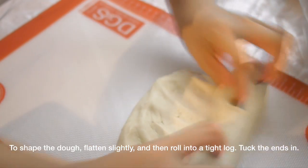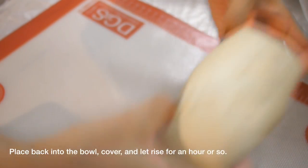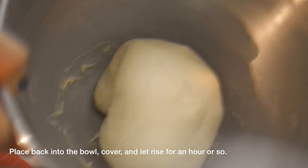Shape the dough a little bit — just flatten it with your hands, roll it up into a fat log, tuck the ends in, then place it back in the bowl covered and let it rise for an hour or so.